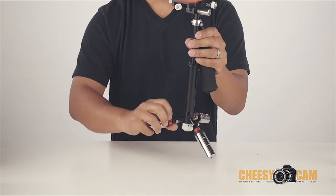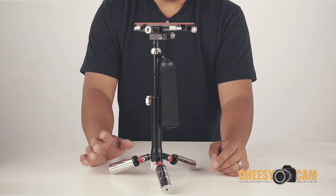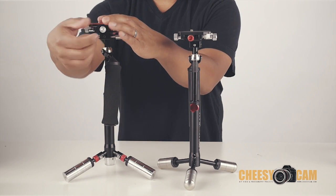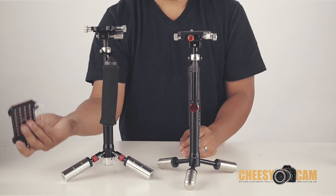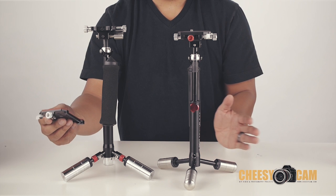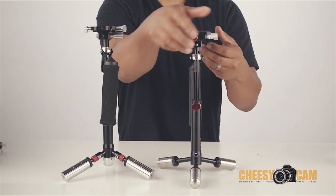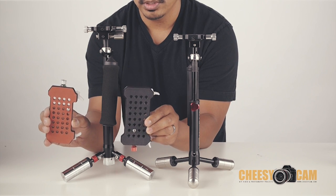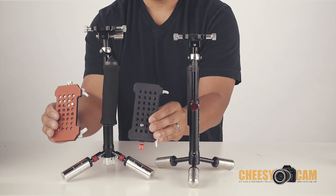The features are pretty close between the two. You have a quick release plate on top where you mount your camera — unpack your camera, put it in the bag, and when you're ready to fly just throw it back onto the stabilizer and it should be pretty much balanced and ready to go. The quick release plates look almost exactly the same; one just has a red pad and the other has a black pad.